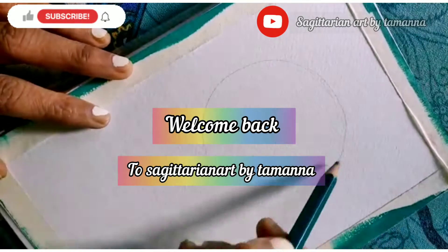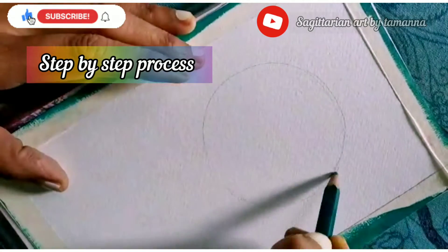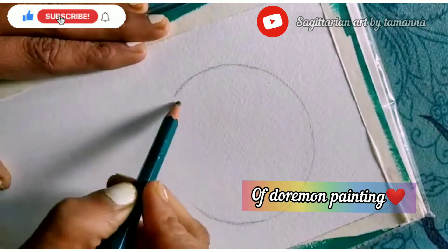Welcome to my channel Sagittarian Art by Tamanna. Today we'll be doing a step by step process of Doraemon.